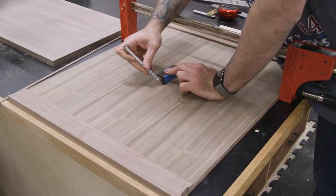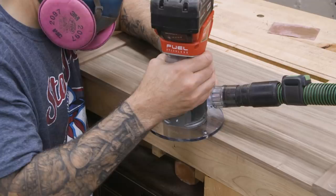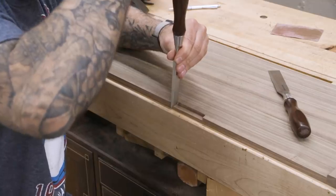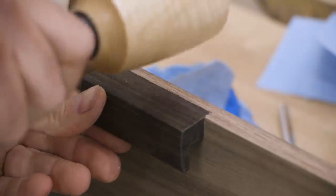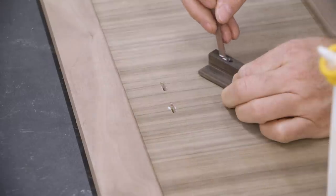Once the glue dries, I cut the pulls to size. Being so close to the blade, this is a good time to use a clamp. Wherever two pulls meet — like in the doors and in the two top drawers — I'm going to mortise them into the panels. For the lower drawers with standalone pulls, I'll use the smallest size dominoes to install them.